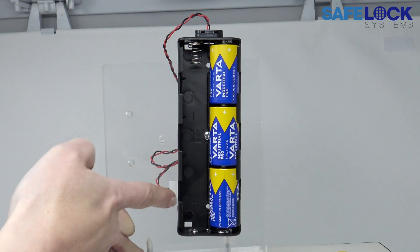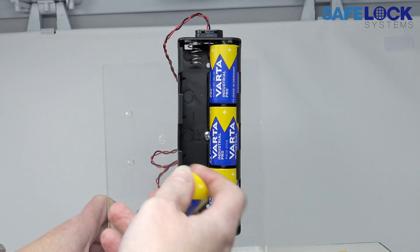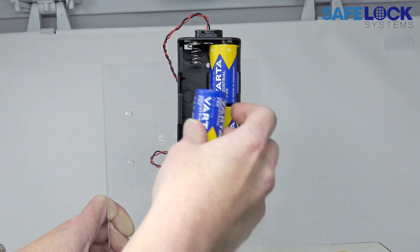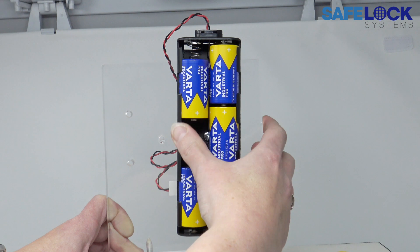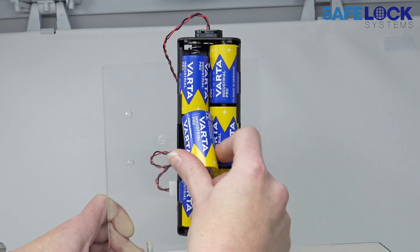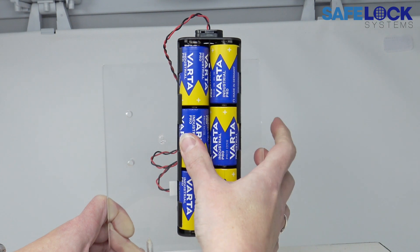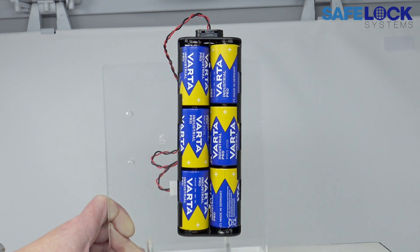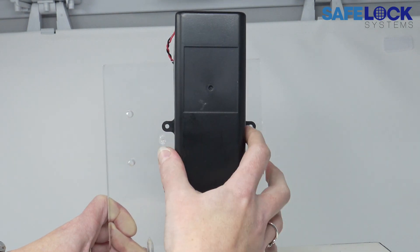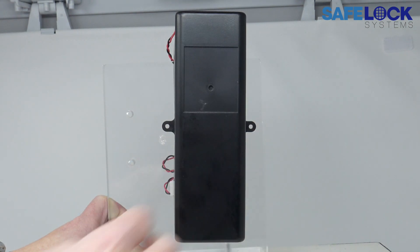The other side is different — the positive terminal is at the bottom. So there I'm matching up my positive terminal and making sure the others go in the same way, but again it's easier to insert the middle battery last. And they're all into position. You can now replace the battery box cover and make sure that it's screwed firmly back into position.